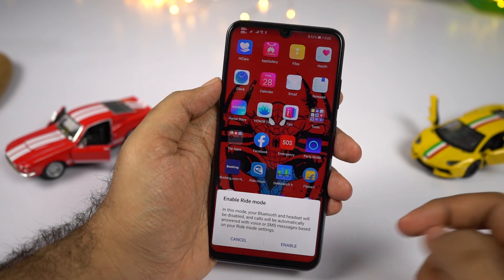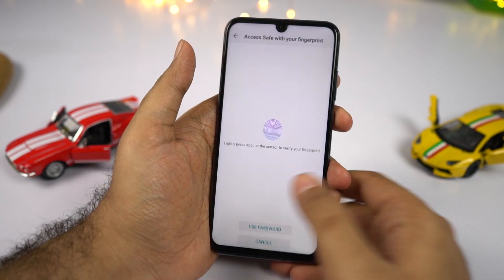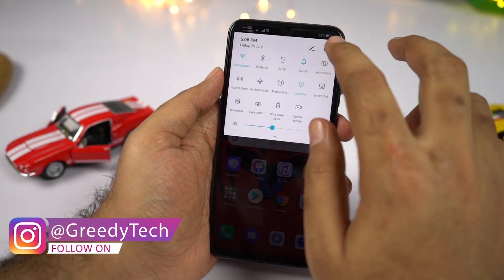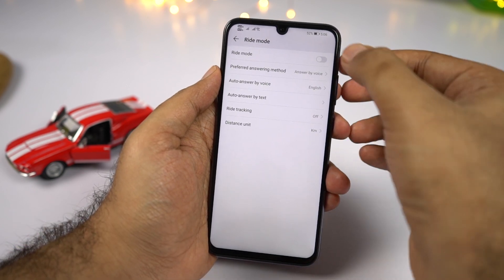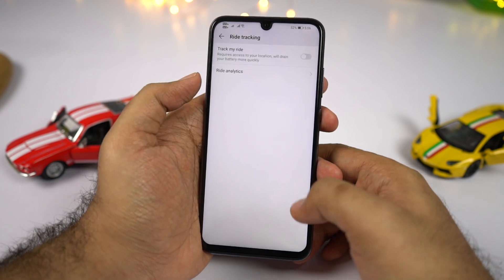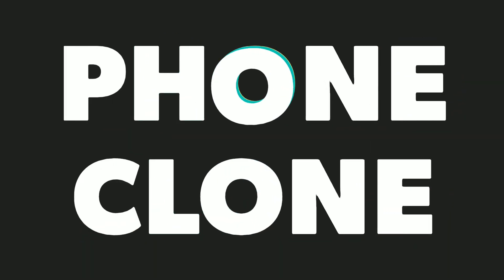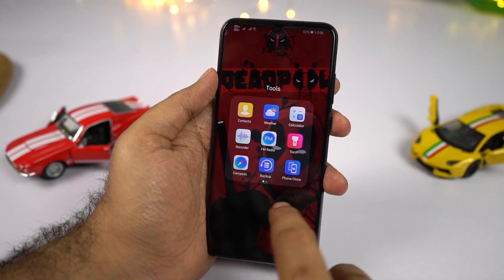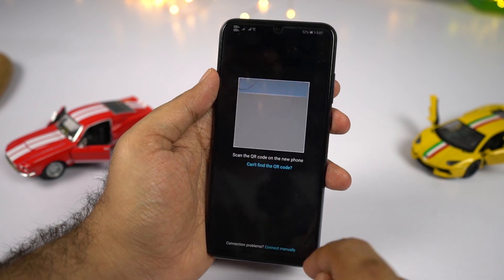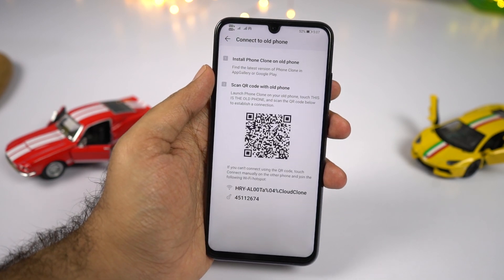We have ride mode. Once enabled, you only get two options: use the phone dialer or send an SOS signal — it restricts you from using your phone while driving. From settings, you can get additional options like auto answer, auto answer by text, and ride tracking. It's a nice feature, but it would be better if it could automate itself when you start and stop the ride. Finally, we have phone clone, which lets you transfer all your data from your older phone to this phone, or from this phone to a newer phone.